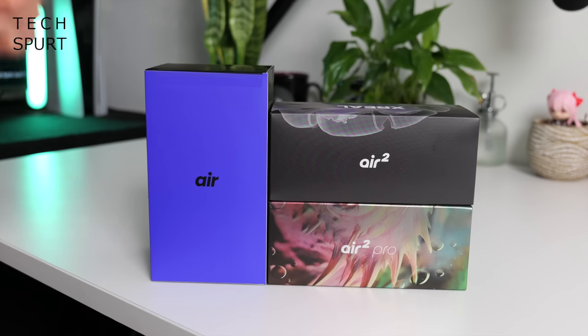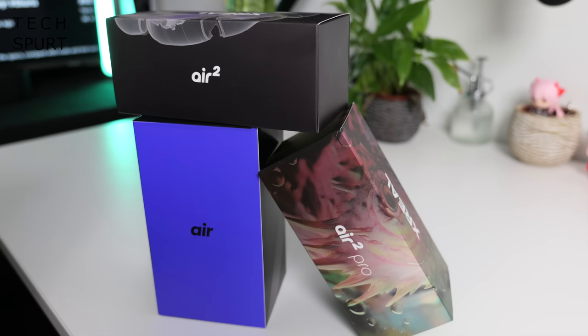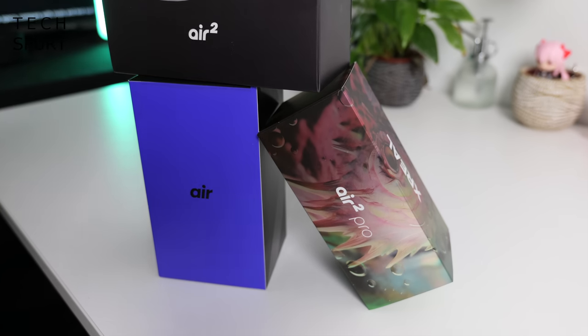You've got the Xreal Air, the Air 2, and the Air 2 Pro. An Xreal Air will cost you £339. The Air 2 sets you back £399, and that Air 2 Pro is £449.